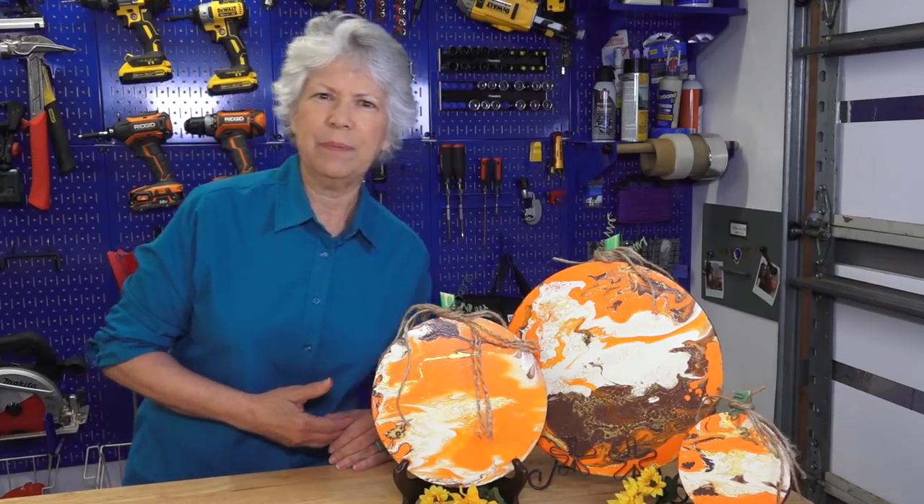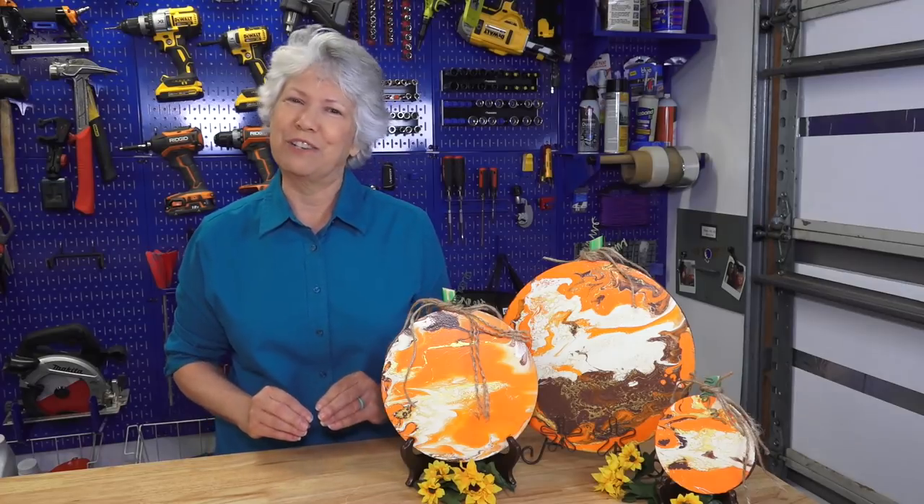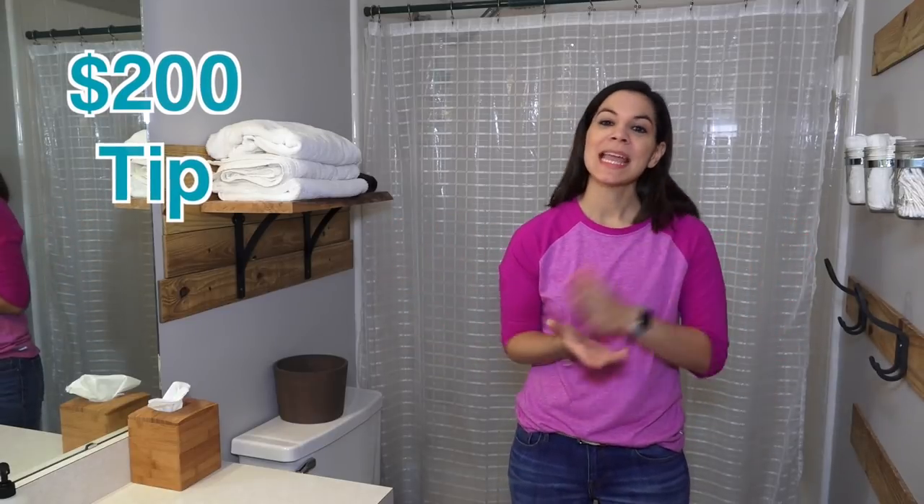Now we're heading to Steph's house for a $200 tip. Basically, a $200 tip is when you call in a professional to look at a problem, they tell you what it is, and it turns out it's something you could have DIY'd yourself with a little bit of research. So let's head to Steph's house for today's $200 tip.